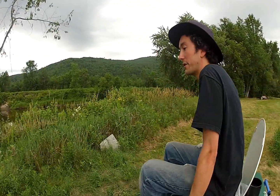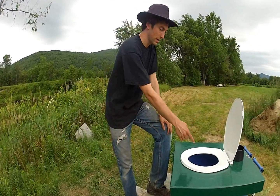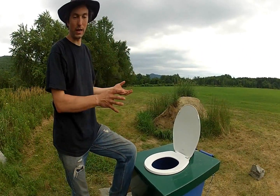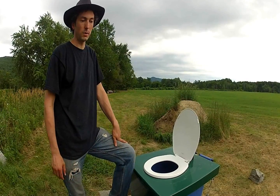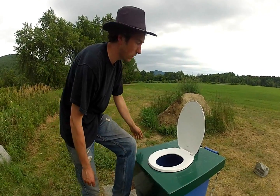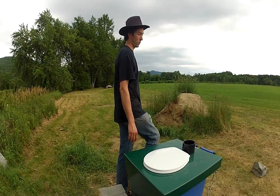After you use the toilet — which you use like any toilet — you add a small scoop of wood shavings or shredded bark into the composter. That's what really makes it a composting toilet, because you have the human manure — like any animal manure, it can compost — but it needs to be mixed with wood shavings or bark. We're waiting to see how long it takes to fill, but we think with the usage of this site it'll have enough capacity for the whole season.